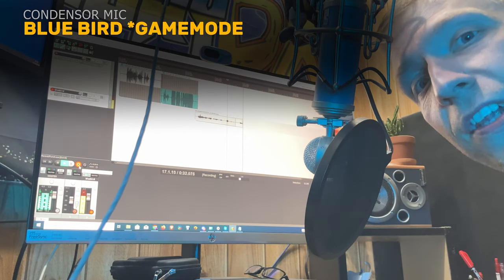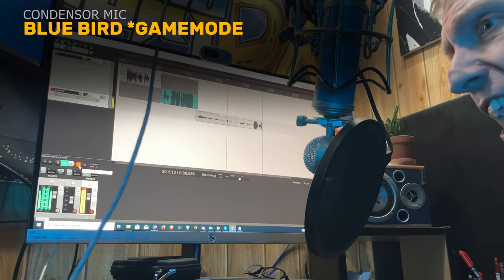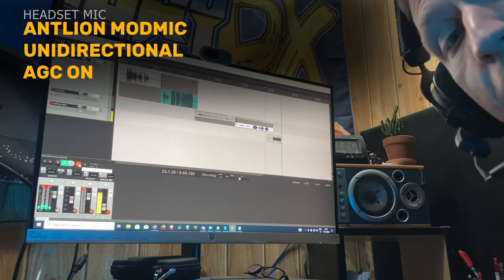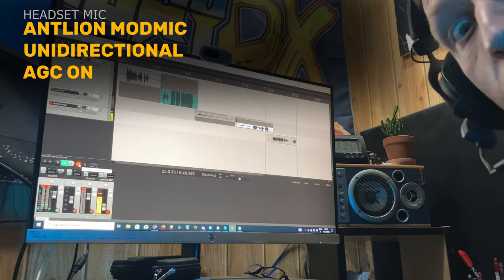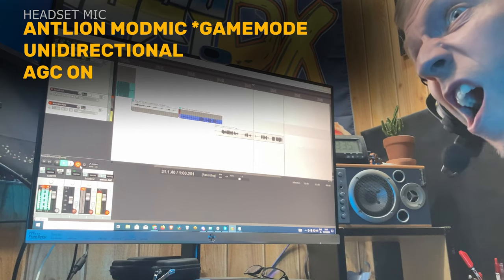Now for some real life gaming action. This is how my voice sounds going through the Antlion microphone using AGC - Automatic Gain Compensation. It's on my toe! Get it off!